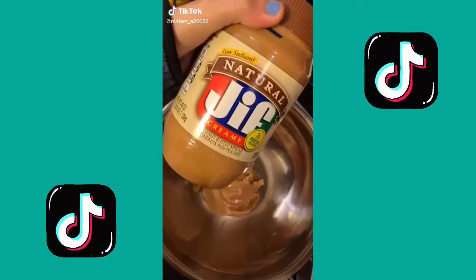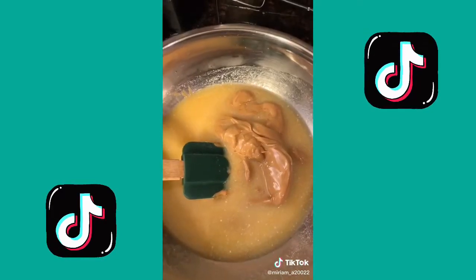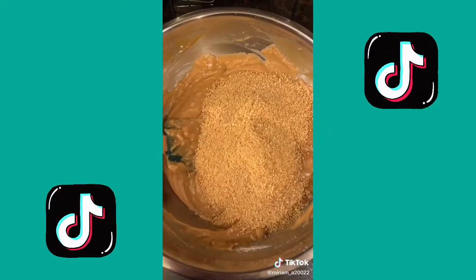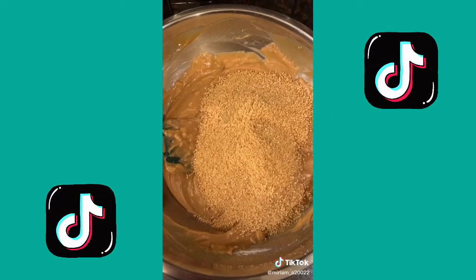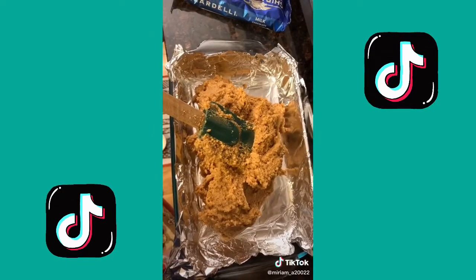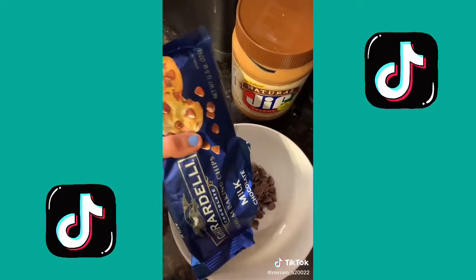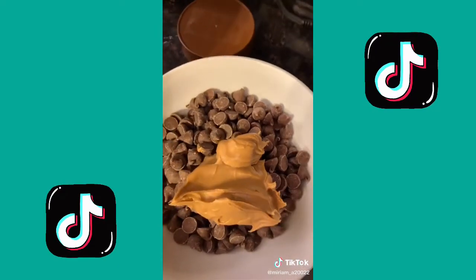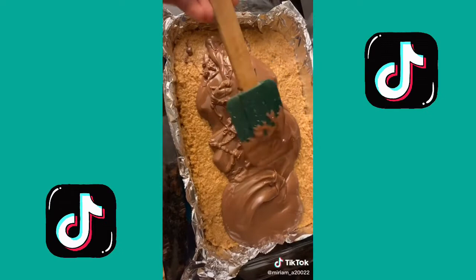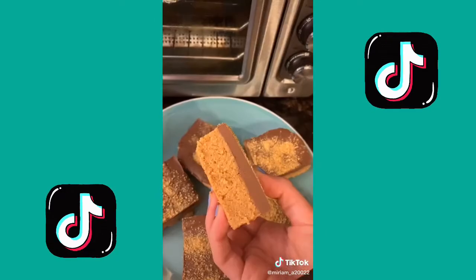No-bake peanut butter bars: one cup of creamy peanut butter, one cup of unsalted butter — mix. Add two cups of powdered sugar and mix, then add two cups of graham cracker crumbs one at a time. Add tin foil into a 9x13 dish and press the batter into an even layer. In a microwave-safe bowl, combine a 12-ounce package of chocolate chips with a fourth cup of peanut butter and melt it, then pour over the batter and spread evenly. Refrigerate for an hour and a half, then slice.